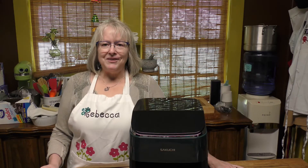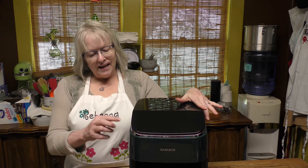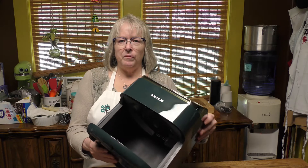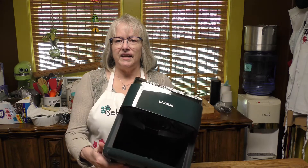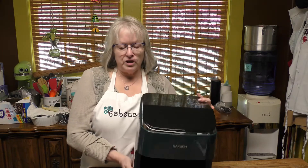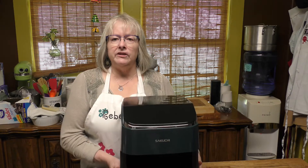Let me show you my new toy. You know I love my kitchen appliances, and I've got a beautiful new air fryer by Sakuchi. This one is a beautiful teal green — the color doesn't really show up that well on the camera, but I'm trying to rotate it a little bit so you can see it. When I ordered green I had no idea it was going to be this beautiful shade of teal, so I'm really happy with this.